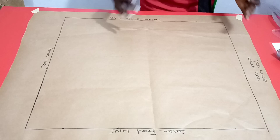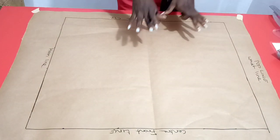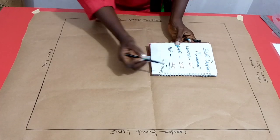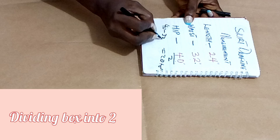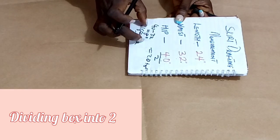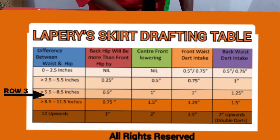Having completed our box, we need to divide it into two, separating the front piece and the back piece. At this point, we check the difference between our waist and hip measurements. Waist is 32, hip is 40. So 40 minus 32 gives us 8 inches — that's the difference we're working with. We check our La Prairie skirt drafting table, and with a difference of 8 inches, this falls in row 3. In row 3, the back hip will be more than the front hip by half an inch.